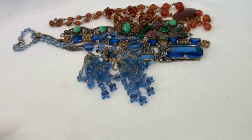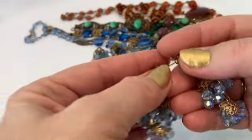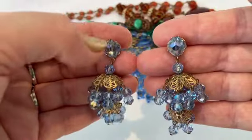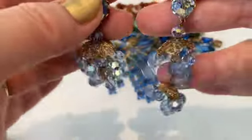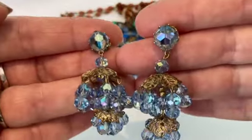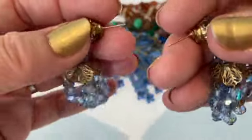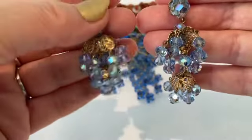Then I have another pair of chandelier earrings, but these are more modern because they have the aurora borealis coating on them. Again I believe these are Czech glass and they have a double-tier chandelier on them. I did switch these into post-back earrings. Aren't those stunning?